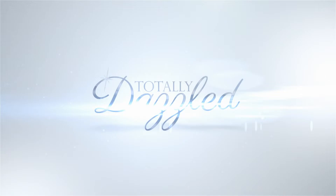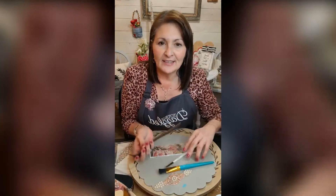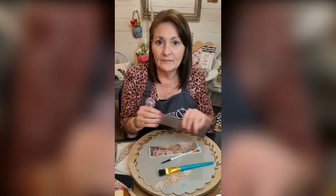My name is Linda and I'm with Circle Heart Creations. I'm going to use this leather band — you can get these at Michael's or Hobby Lobby in the leather section.